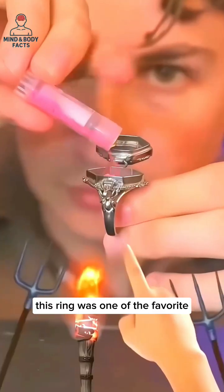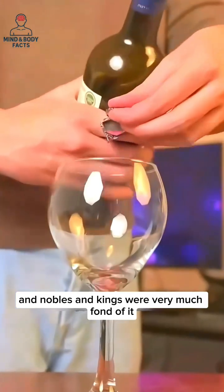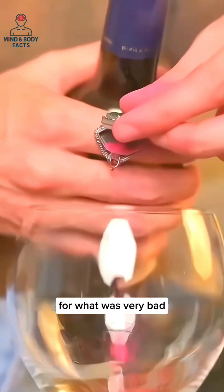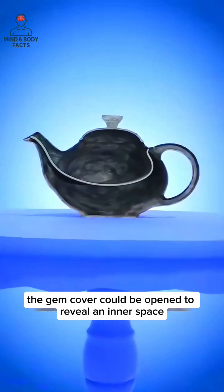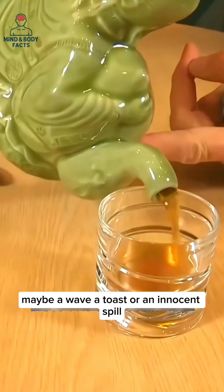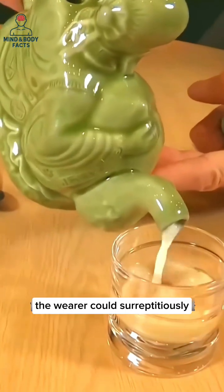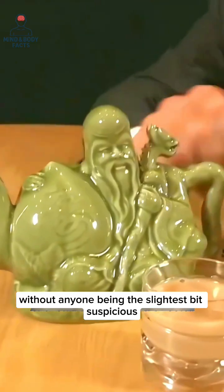This ring was one of the favorite pieces of jewelry of the Renaissance period, and nobles and kings were very fond of it. But its popularity was mere illusion, for what was very bad lay beneath. With a simple movement of a finger, the gem cover could be opened to reveal an inner space just enough to contain poison. With a subtle gesture — maybe a wave, a toast, or an innocent spill — the wearer could surreptitiously add poison to a victim's beverage without anyone being the slightest bit suspicious.